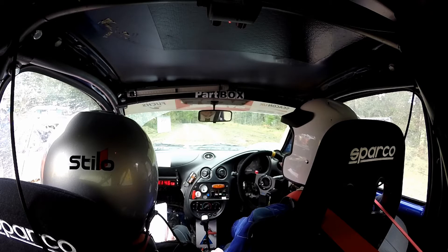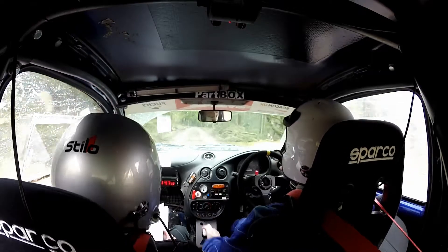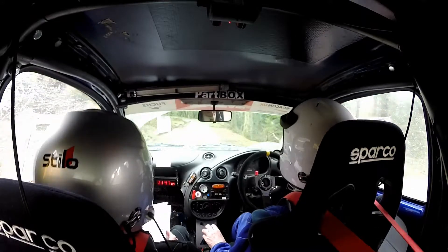3, 2, 1, go. So 40 down. One left. Hairpin left, don't cut.